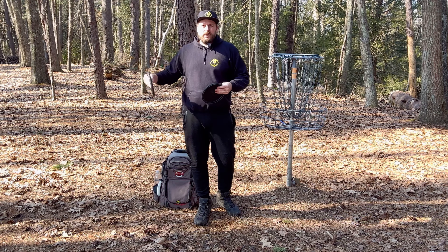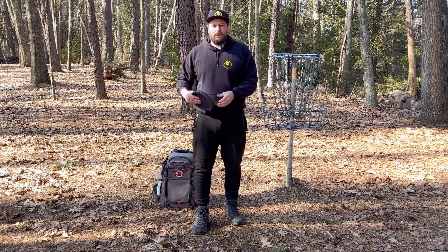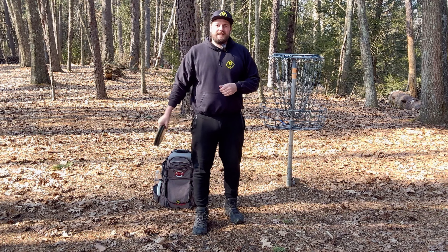Welcome back champs and champ-ettes. We are working on principle number six. We are putting everything together and we are working on our timing. So let's get into it.